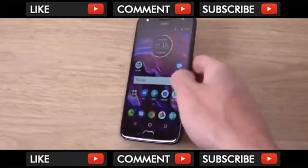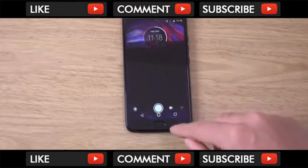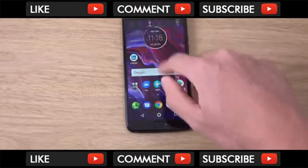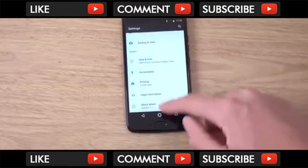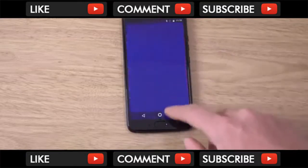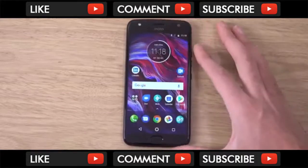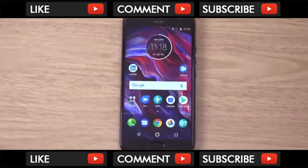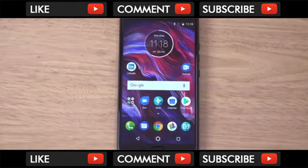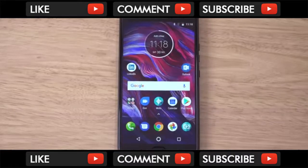The phone feels quite responsive — coming in and out of stuff. I think it's coming with three gigs of RAM, so not the highest, but as you can see it seems to push Android quite nicely, and that is what you need really. We'll do some more videos on this one checking out the performance. Just a quick unboxing of the Moto X4 — if you've got any questions let me know, I hope you found the video helpful.